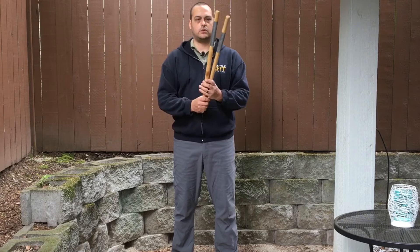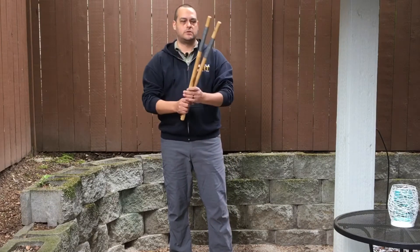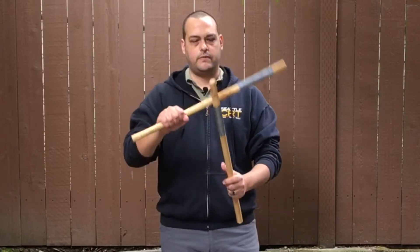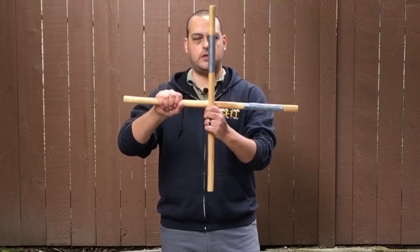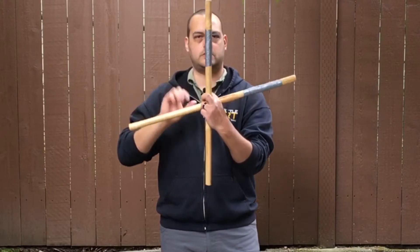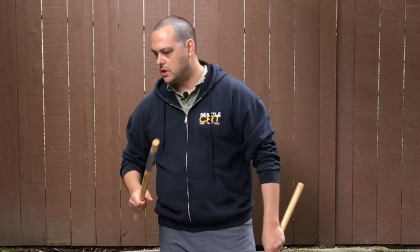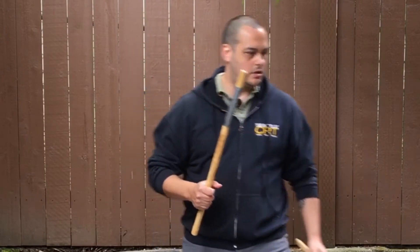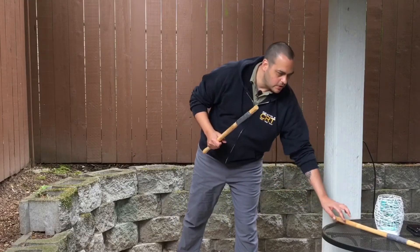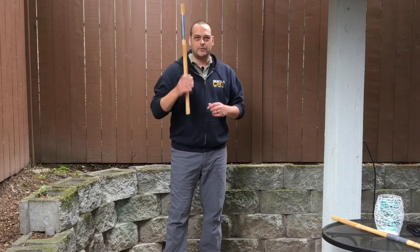I will now go over the strikes — a quick review. If you remember from the beginning of the video, you've got the four quadrants. You only need one stick for this. If you don't have a stick, feel free to grab whatever type of object you'd want to hold.